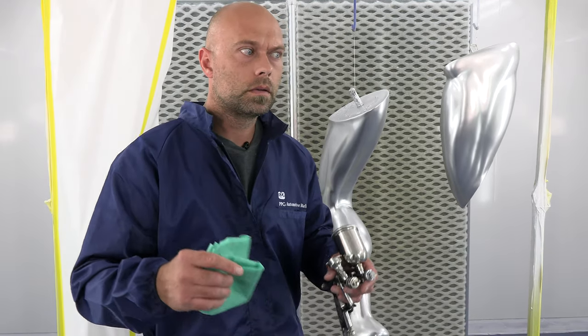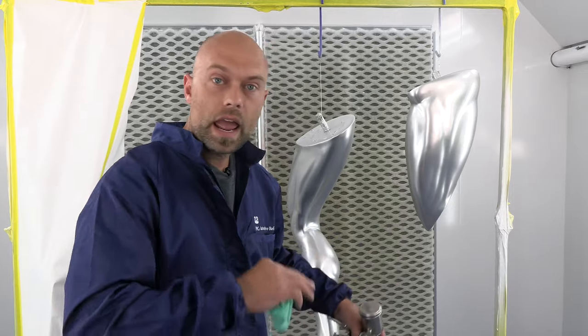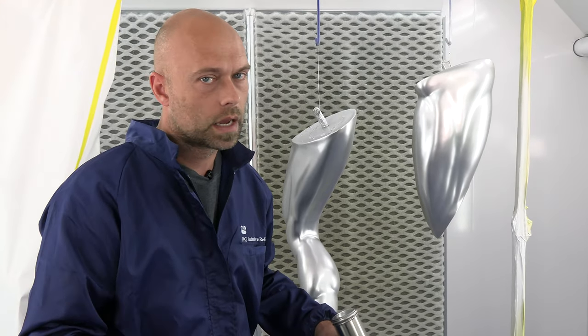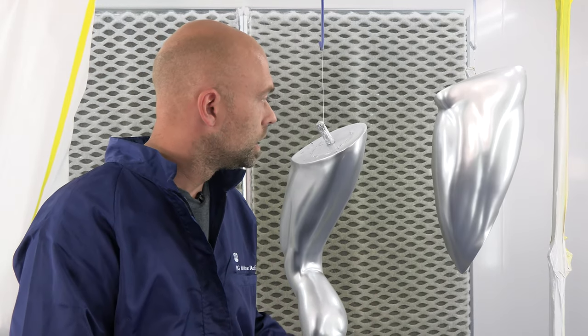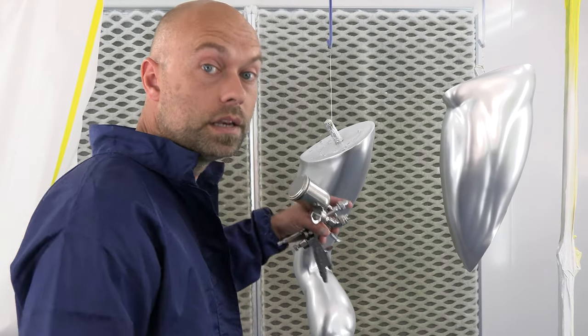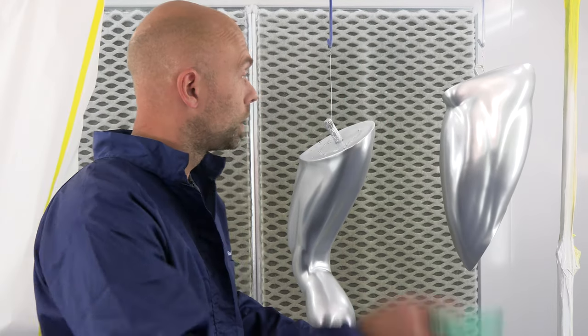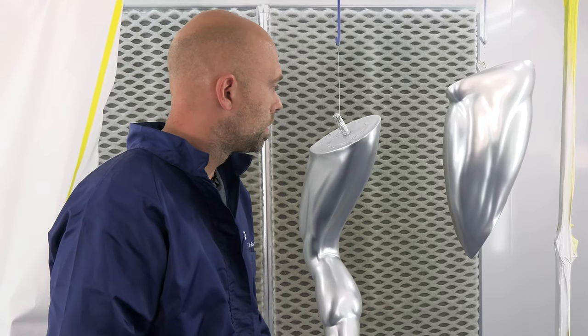I also want to talk about the tack rag. We talked about how crucial the surface is for this product — everything is highlighted, so any kind of dirt or dust is going to be magnified times 10. For these and most of our paint projects, I use water-based specific tack rags from Gerson. They're developed specifically for water-based paint. Just make sure you keep everything clean and tack everything off between coats. These are already tacked. I'm going to spray each piece individually with clear, working on an assembly line to give myself a little more room. We're going to stop talking and start spraying.